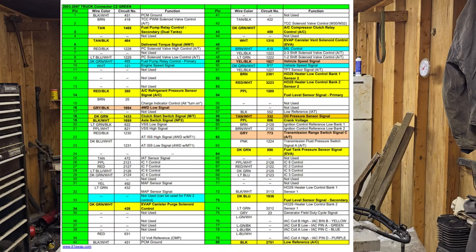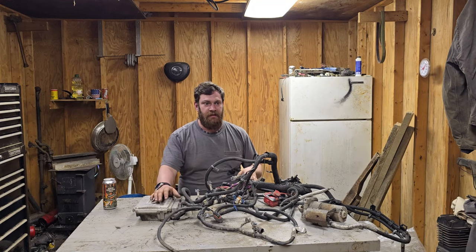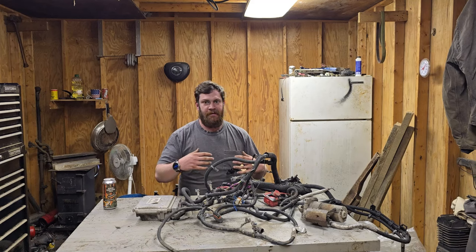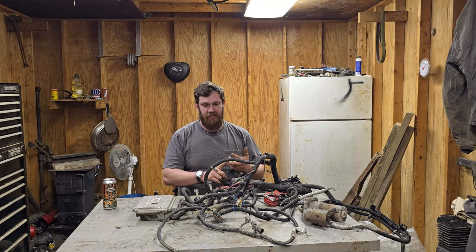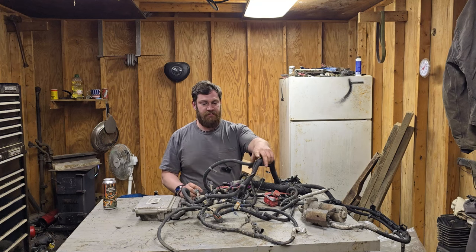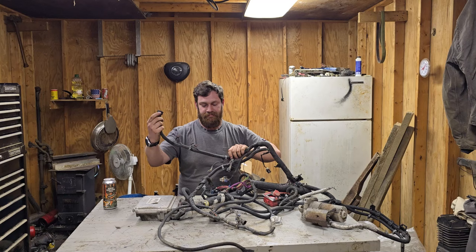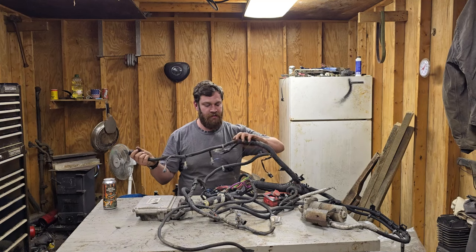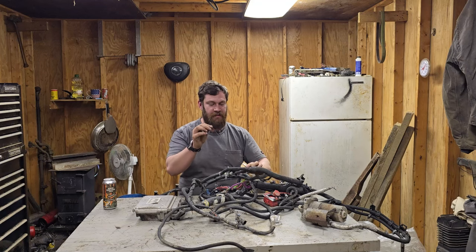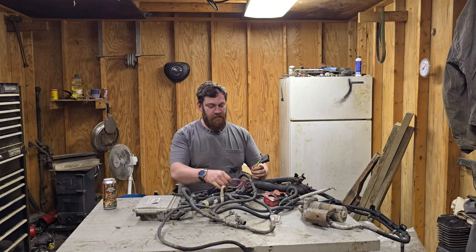The easiest way I've found is to get your engine hooked up with your alternator on it - anything you're going to need on the engine for it to run. Really the only things that aren't on the engine itself are your alternator and your mass airflow. These are all your injector plugs, this is your throttle body control, this is your coil plug - it hooks into your coil rail. And a ground - don't forget it, it will not run without it.